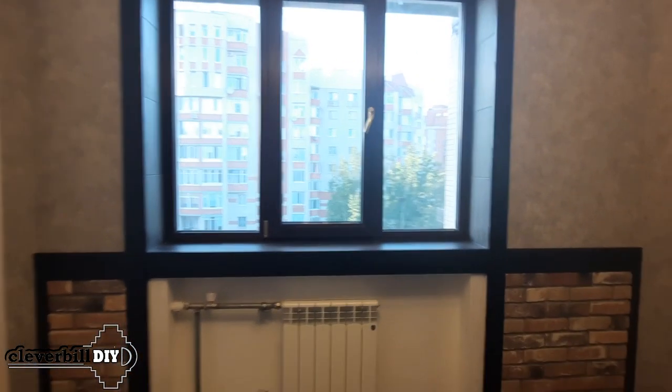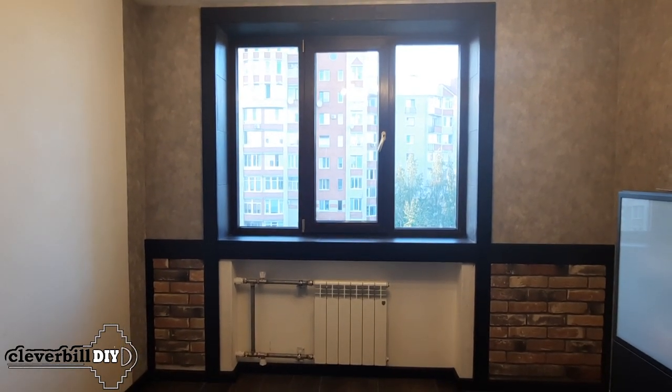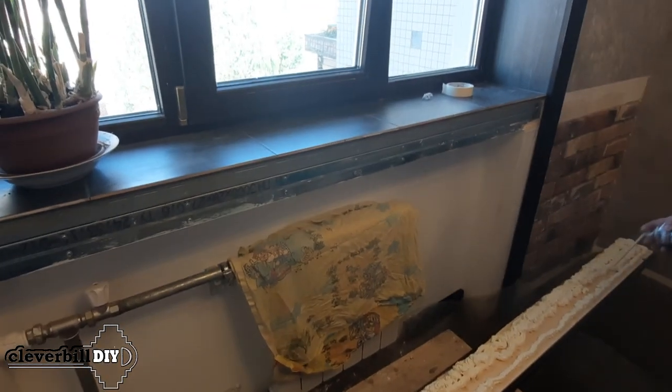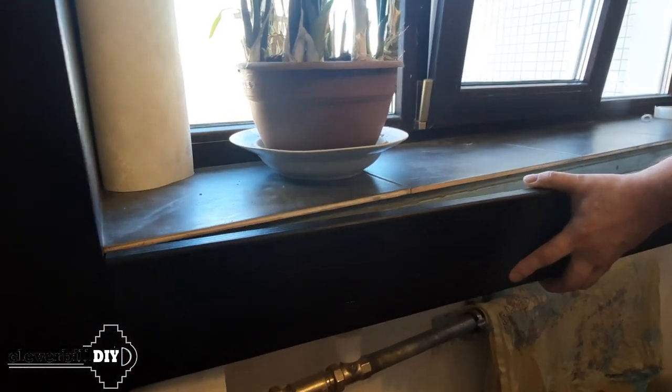I install the platband along the perimeter of the window opening. The vertical parts of the platband go all the way to the floor. Platbands are fixed to the walls with self-tapping screws and dowels. Next, the end part of the windowsill is installed — it is attached on the mounting foam and fixed to the metal profile using self-tapping screws.